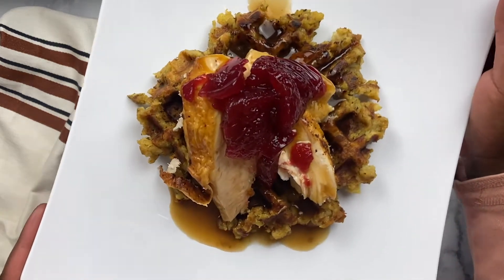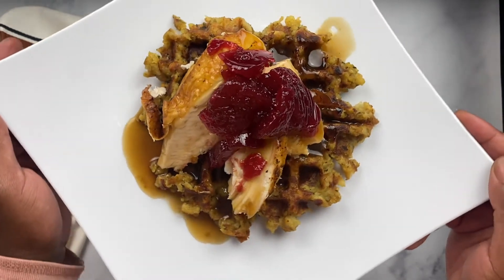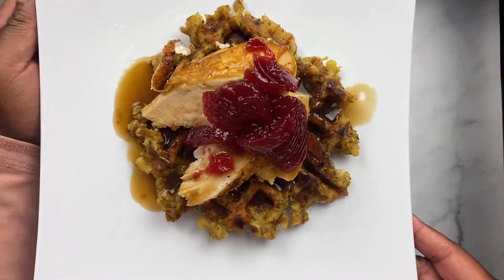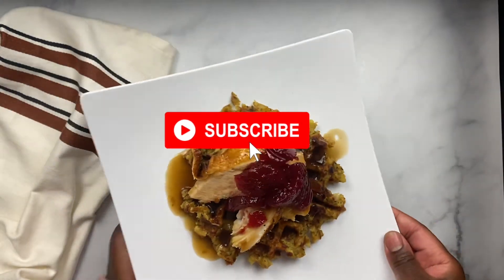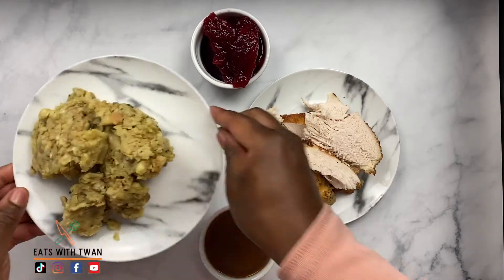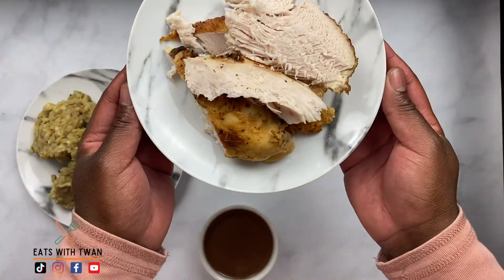Happy Thanksgiving Foodie Gang. Today we are going to repurpose Thanksgiving leftovers and make brunch — a stuffing waffle. Don't forget to subscribe to my channel and hit that notification bell. Now let's get into this super easy and fun recipe. We're going to take our traditional Thanksgiving leftovers and use stuffing to make a waffle.